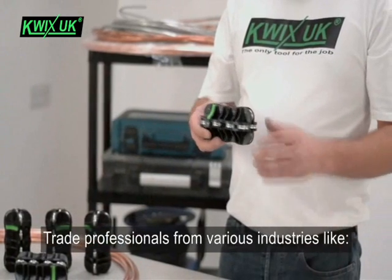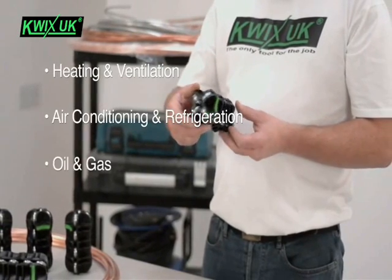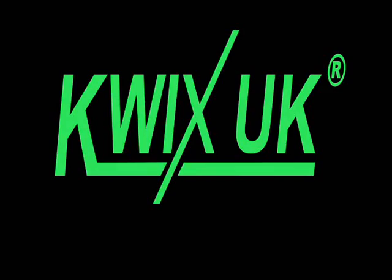Trade professionals from various industries like heating and ventilation, air conditioning and refrigeration, oil and gas, and automotive often testify that the tube straightening tool is one of the handiest tools in their toolbox.